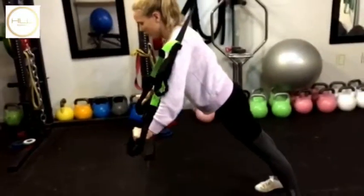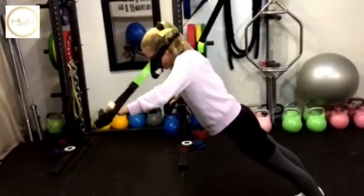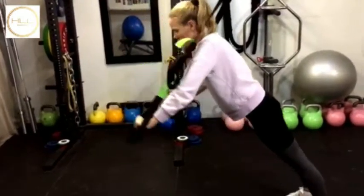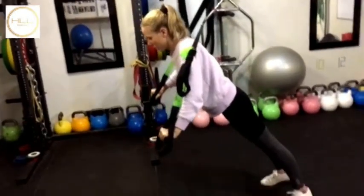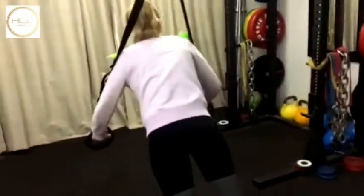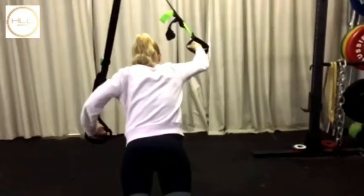So 9 o'clock, 11 o'clock — make sure you breathe out as you come back up — and 12 o'clock. And then the other side: 9 o'clock, 11 o'clock, and 12 o'clock.